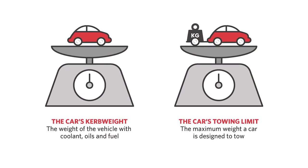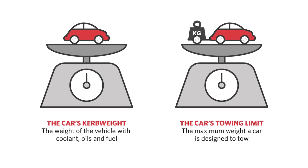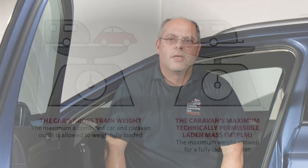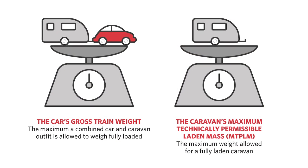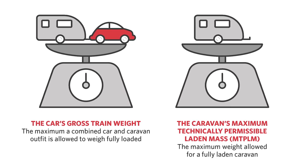The car's curb weight — this is the mass of the vehicle in running order. The car's towing limit, which can be calculated from the weight plate — this is the maximum weight the car is designed to tow. The car's gross train weight — this is the maximum a fully loaded car and caravan can weigh combined. And the caravan's maximum technically permissible laden mass, or MTPLM — this is the maximum weight for your fully loaded caravan.